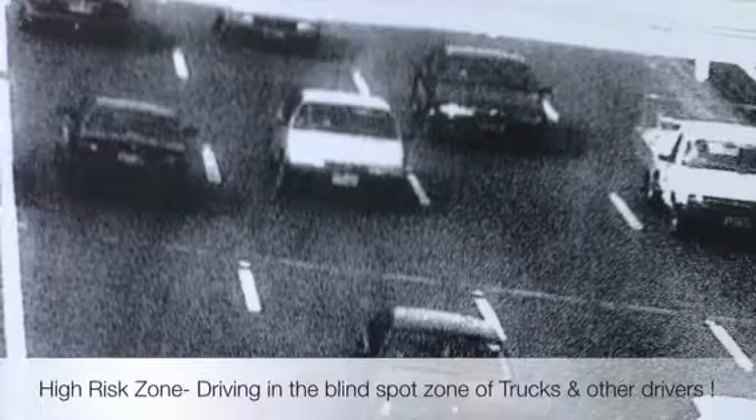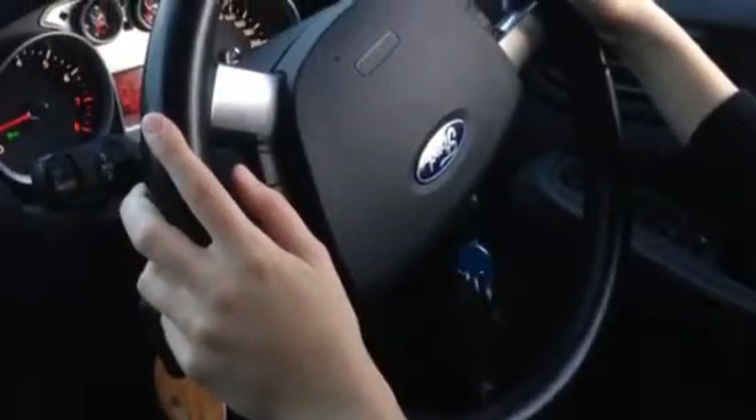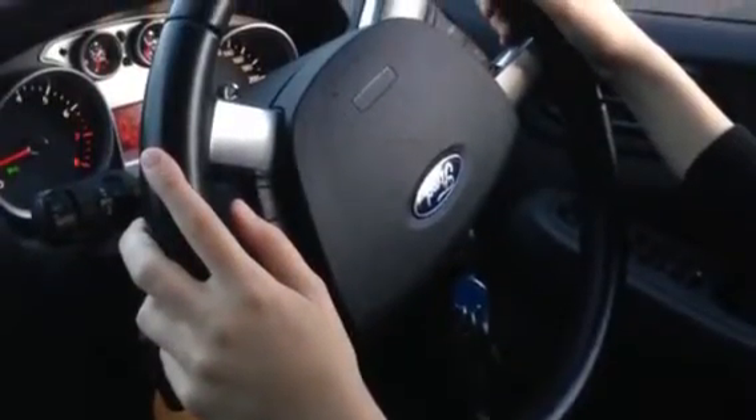When you're reversing, go very slow. Keep the pressure on the brake, don't come off it — go very, very slow. Look for kids. Don't come off the brakes.